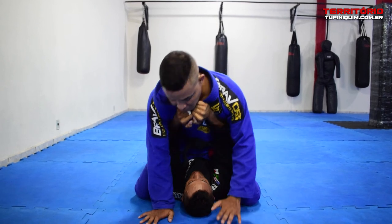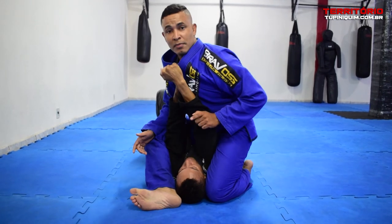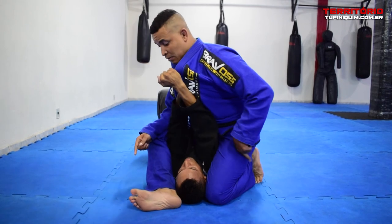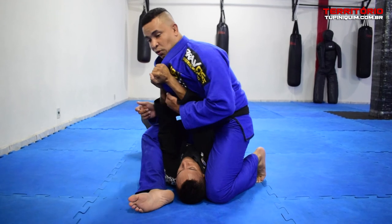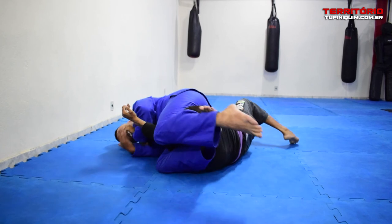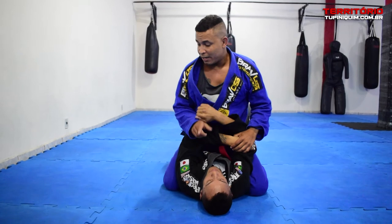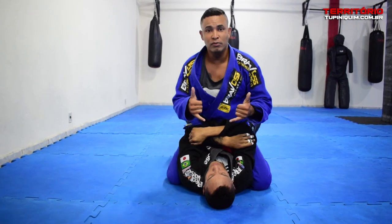I'm going to pull the leg. Here I'm in control, okay? My leg — I'm going to pull their leg. The opponent only has the option to push me towards the front. If he pulls me, I'm going to pull the leg. The difference with this technique is that we don't fall in line — we push towards the legs so we can have a better angle.